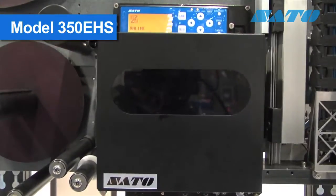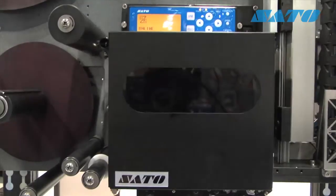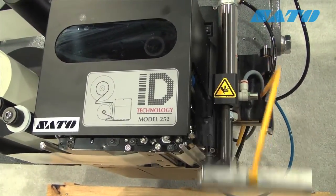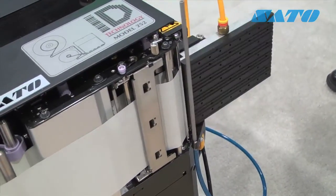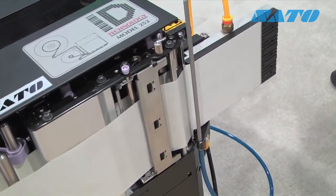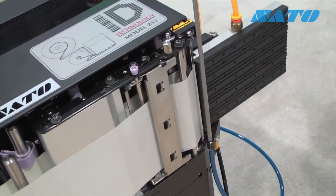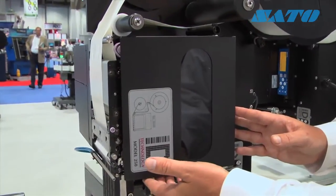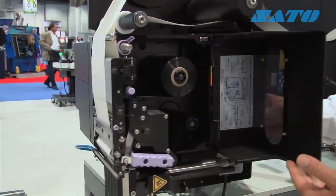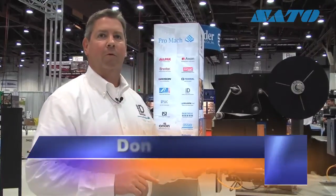Today in our Model 252, we're featuring the Sato S-Class print engine. Sato has been the longest-time provider of integrated print engines for the label print and apply industry, and they're a strong partner of ID Technology. They have a very robust industrial print engine — super reliable, with multiple modes of communication available, very easy to service, including the ability to change out a print head without tools and very simple replacement of the platen roller, the two most common replacement parts on the engine.